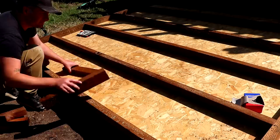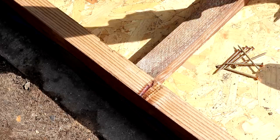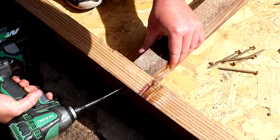Using the offcuts I cut some noggins and decided where to place them. They sit between the joists to provide extra rigidity to the frame. I'm building the roof frame in two identical sections because these frames are going to be pretty heavy once assembled, and I needed to be able to lift them on top of the wall frames once they were done.